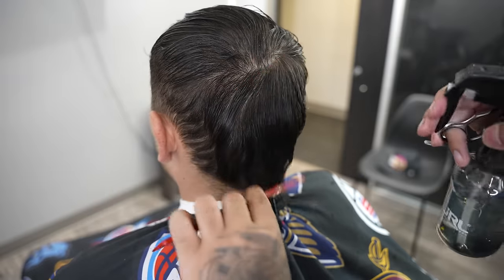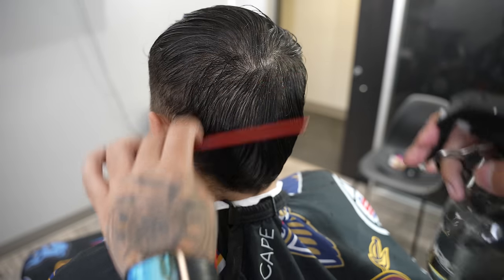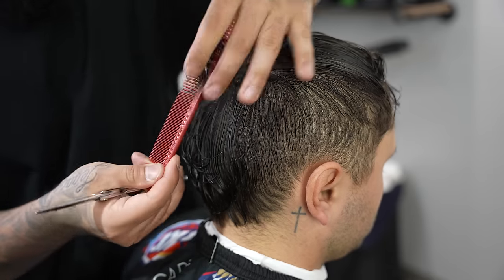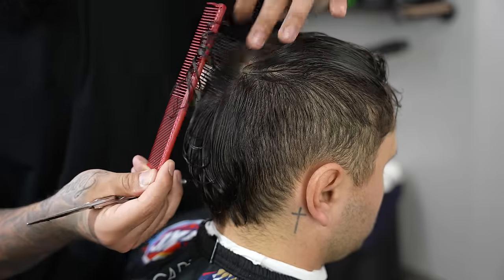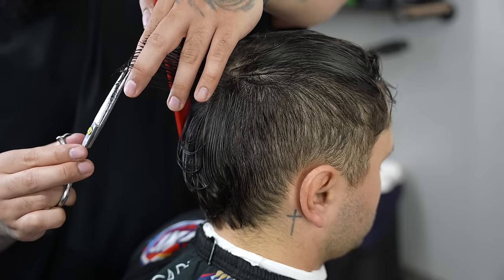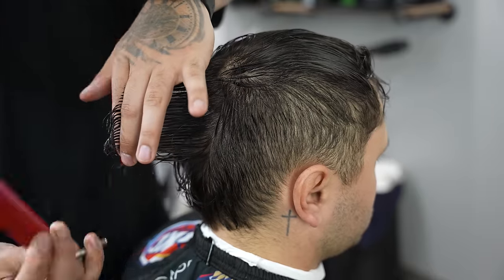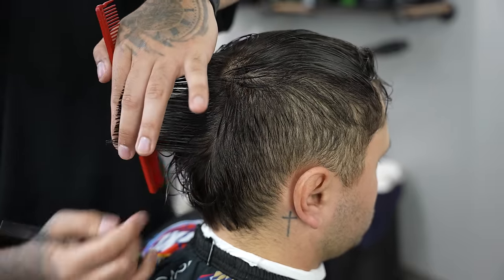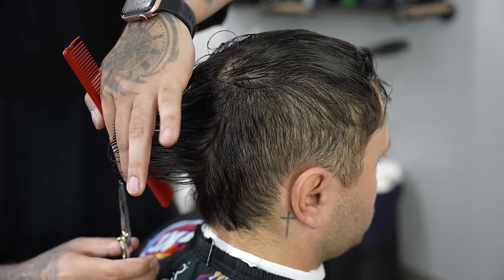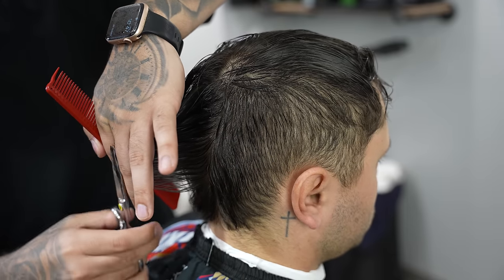After trimming the top we're going to move on to the back, which will be a lot simpler because we're not taking off too much length since it was already shorter than the top. You always want to start off by re-dampening the hair. We're still going to create a middle section pulling up from the top and working our way towards the bottom, cleaning up the ends and taking off about a quarter inch. The back is a lot skinnier as far as the long hair since it transitions into a blend, so there's not a lot of hair to trim on the sides.